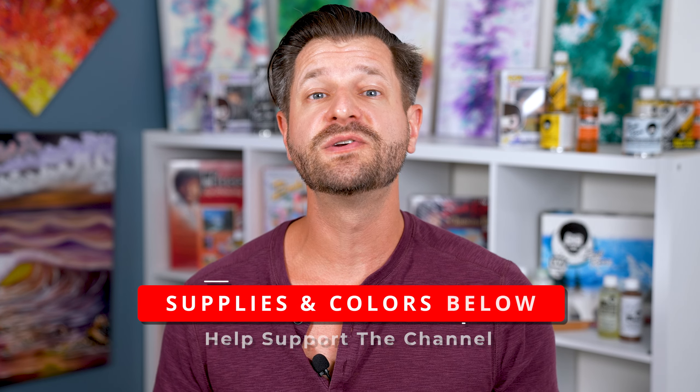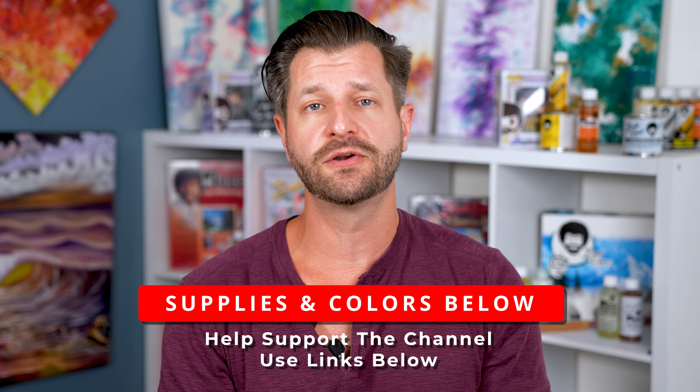If you plan on painting along with us, the products, colors, and supplies are listed down in the video description below. This entire tutorial is done in acrylic paint, but if you're an oil artist out there, don't worry about it — you can easily do this in oils. Now, on to the tutorial.